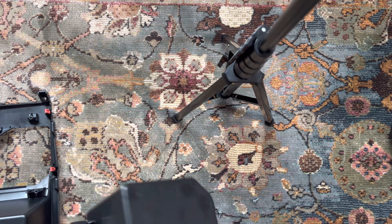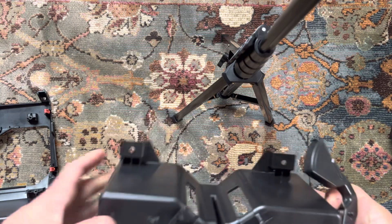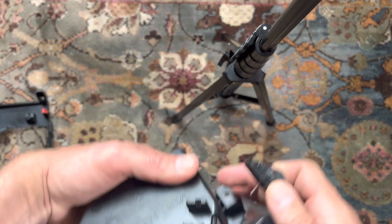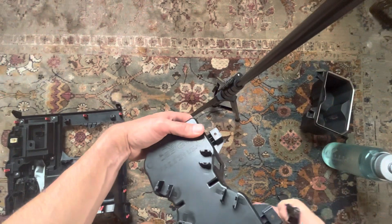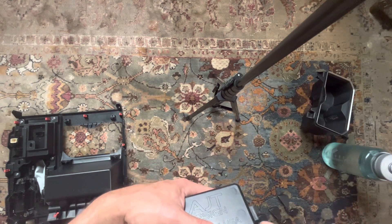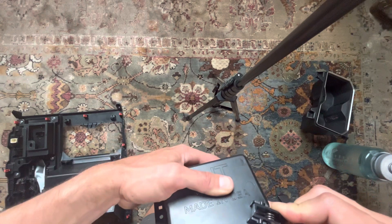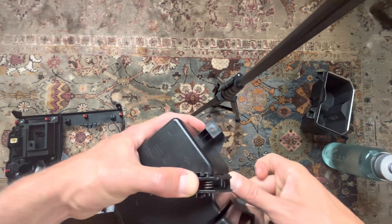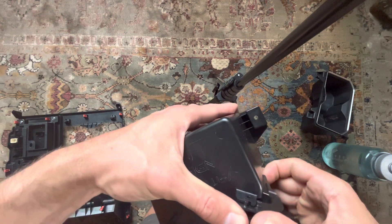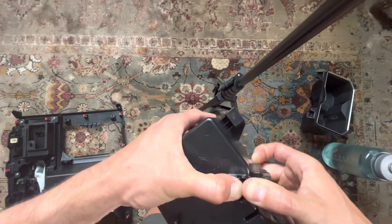The next step, if you want, is to place the stabilizers back in. You want to make sure you get the spring so it's underneath like that. Make sure this piece isn't trapped inside there. It should sit like that — then line up those tabs and press down.